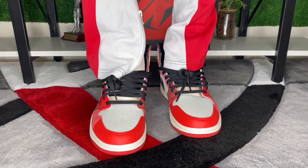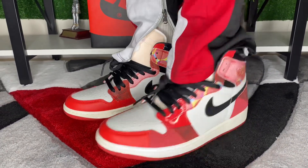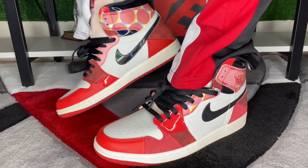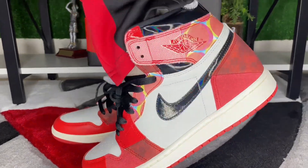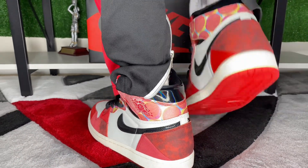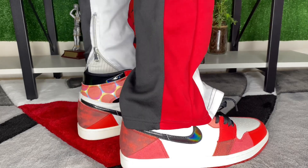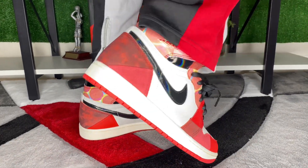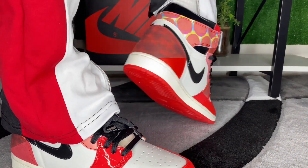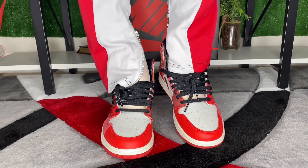We're coming close to the end of the video. Comment down below if you would dress them up with the track pants or the jean shorts. I'm going with the track pants — they're just more versatile and the colorway matches perfectly. Don't forget to watch the full sneaker unboxing in the description showing how they come in special packaging. We appreciate you for watching, stay tuned.